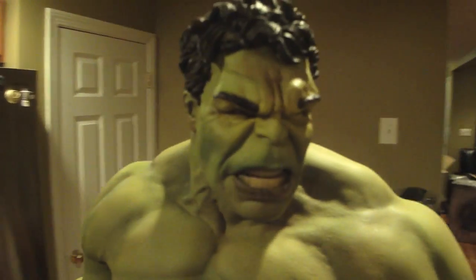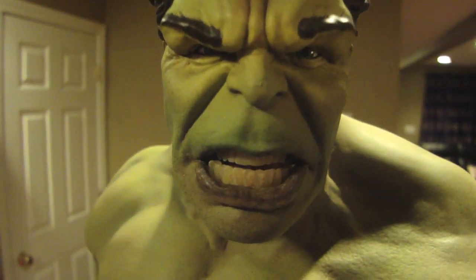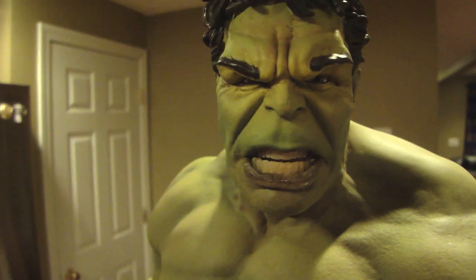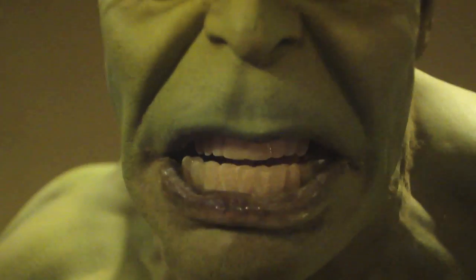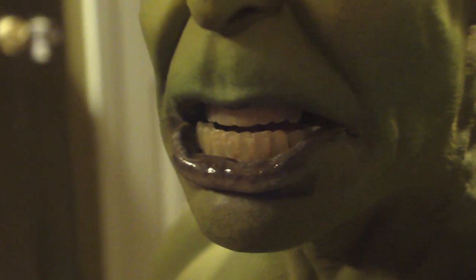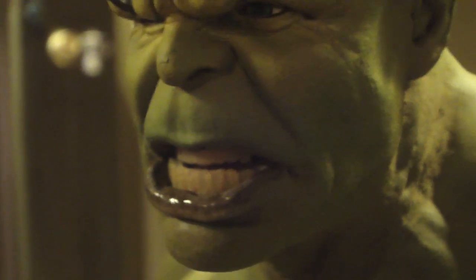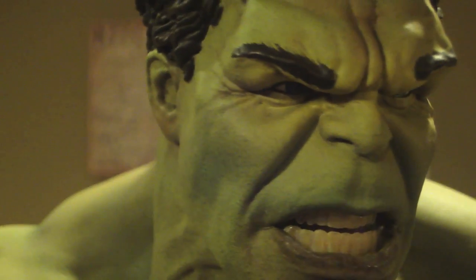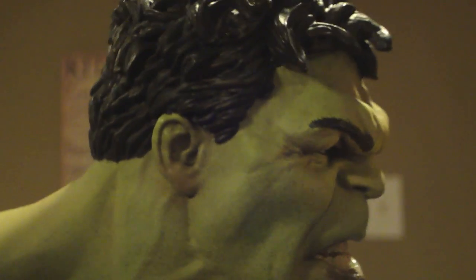This guy is just amazing - look at those teeth, I can't get enough of them. Let me try and zoom in on those teeth. We could have a dentist look at them - they look like real teeth. Very, very happy. Awesome job Sideshow Collectibles and Legacy Effects.